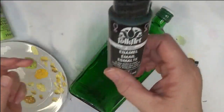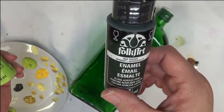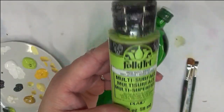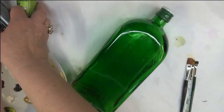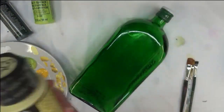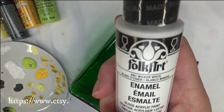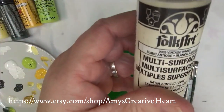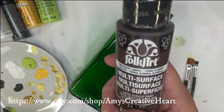The paint I'm using are all Folk Art paints, between enamels and multi-surface. I will be using Thicket, Happy Green, Yellow Ochre, Scobas Yellow, Pale Yellow, Wicker White, Vintage White, and last but not least, Burnt Umber.